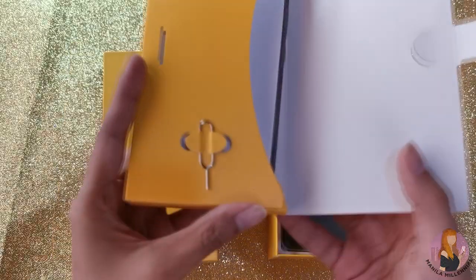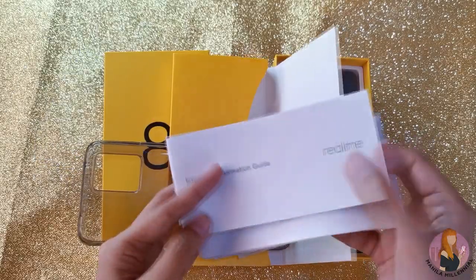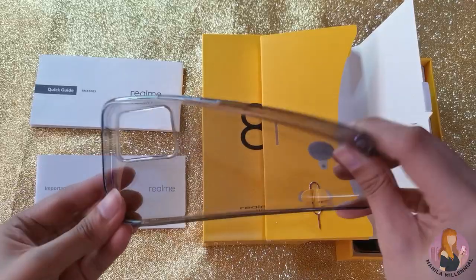Inside, we have the SIM ejector tool, a quick guide, an important information guide, a warranty card, and a jelly case.